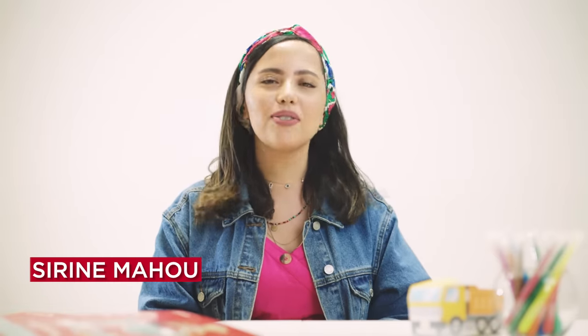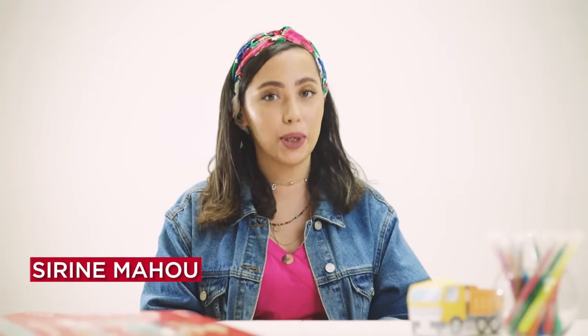Hello everyone! This is Serene from Canon Middle East. Welcome back to a new episode of Canon Creative Park Tutorials, where we are making papercraft fun for everyone. If you have missed the previous episodes and would like to know more about Canon Creative Park and its offerings, check the link in the description.